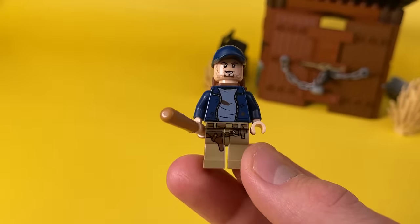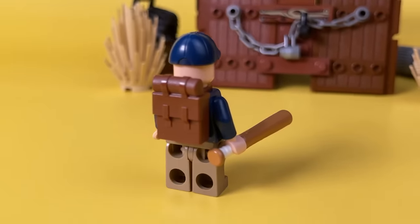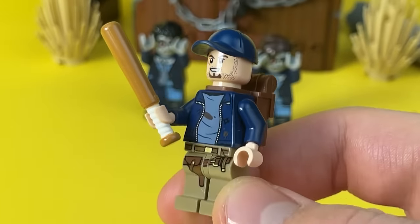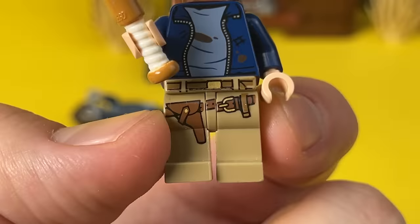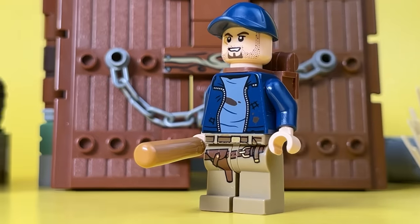Another bandit is assembled from a torso from Harry Potter from the Sirius Rescue set. He has a standard backpack and for the legs I chose a part from a policeman from Lego City. Of the weapons, this character has a baseball bat, as in the most iconic zombie movies. He also has a pistol holster hanging from his belt, but it's hard to tell if it's empty or not from afar.